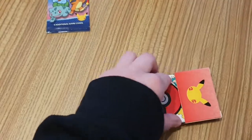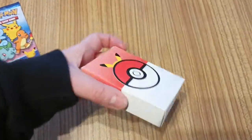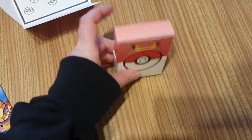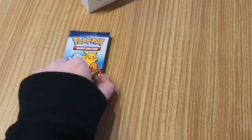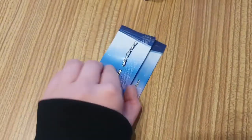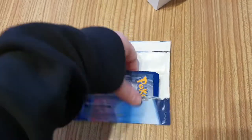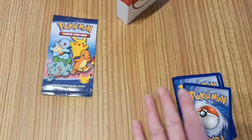Because this actually — there we go. Ta-da! So it makes this cute little box for your cards. And if you open this, which weirdly enough it is paper, and we look and see which ones we've got.